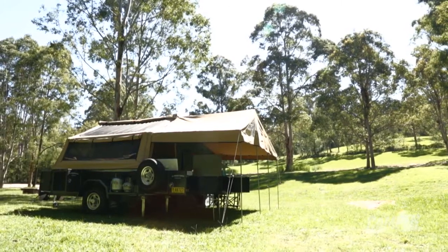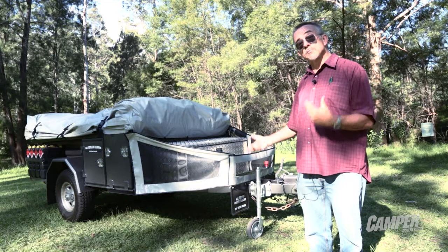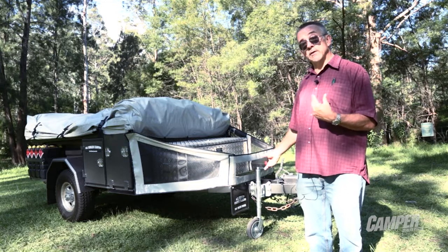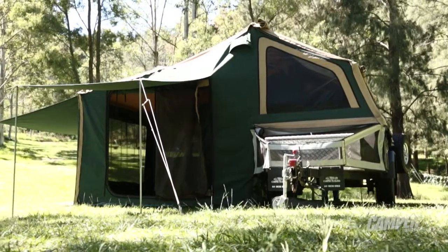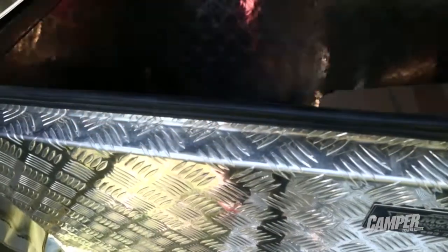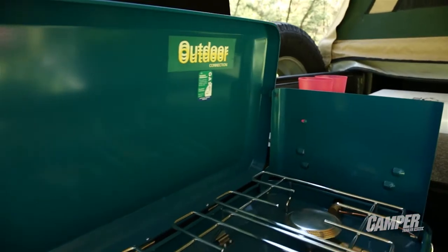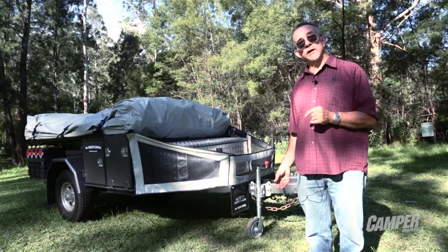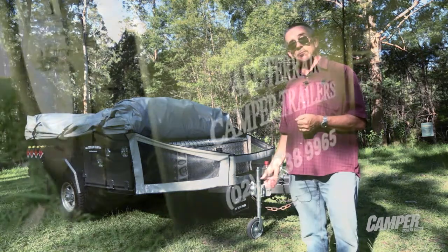The popularity of this camper in recent months indicates that this is a market that has been looking for a camper trailer like this. Priced at just $25,000, it's a good package with all those things that you would expect out of a great Australian-made camper. You can read about it in Camper Trailer Australia, contact All-Terrain directly, or see it at a show near you.